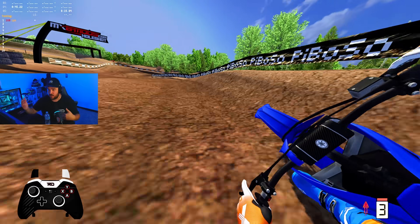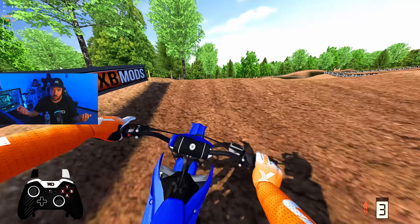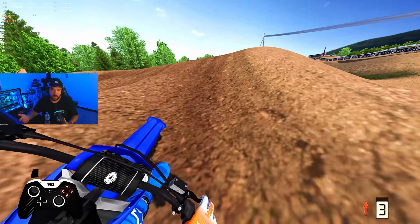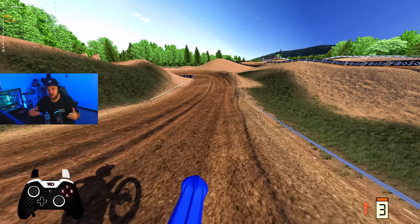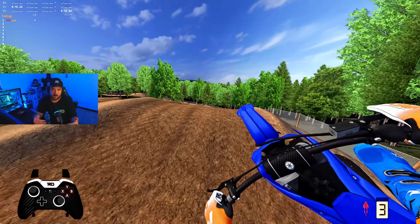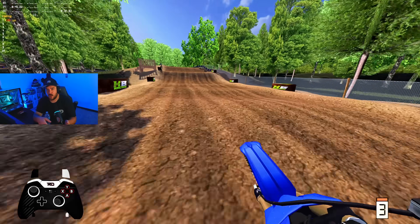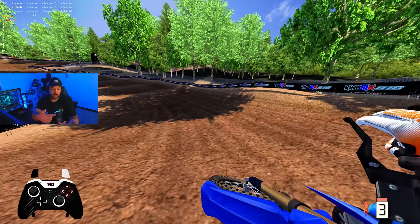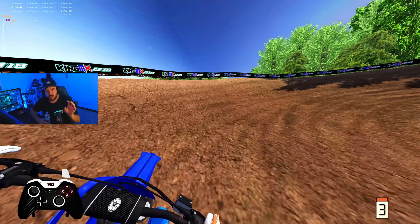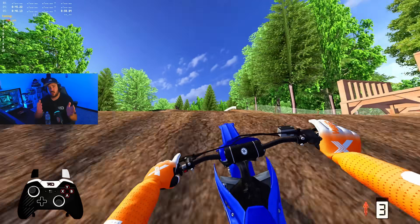Outdoors is a blast too. All the bikes feel very equal — I know I say that every OEM update and there always ends up being a meta bike, but I actually feel like these are really similar. Some will favor certain riders more than others, but I've been having a blast on the Kawasaki, Yamaha, Suzuki, KTM, Husqvarna. The only bike that's a little interesting to get used to is the Honda, but otherwise all the bikes seem really good.